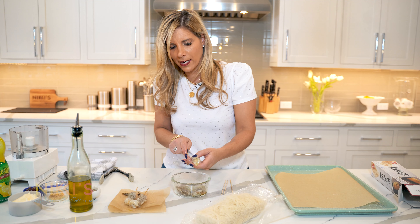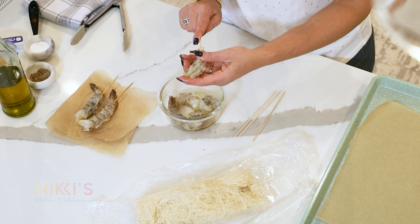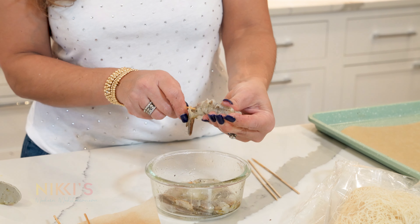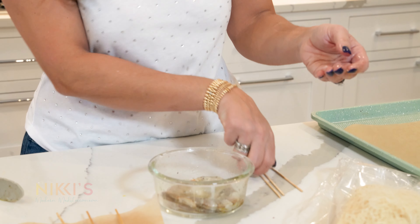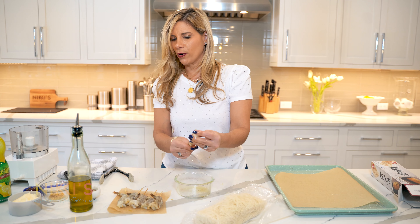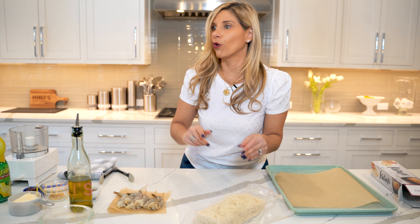We always try to give you some creative ideas for appetizers when you have people over. Lots of people love shrimp and this is a different way of making it. So all of our shrimp are skewered, and next we're going to roll them in our phyllo.